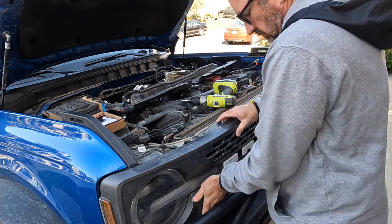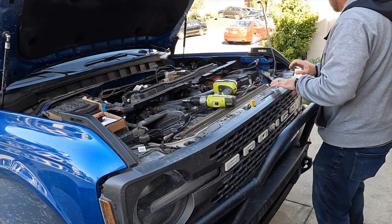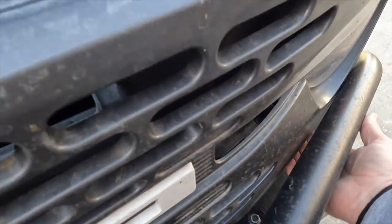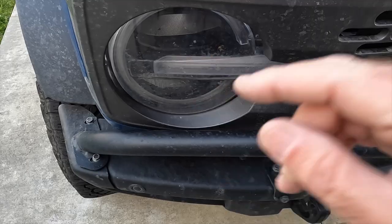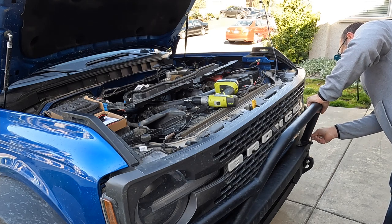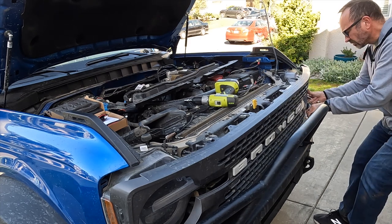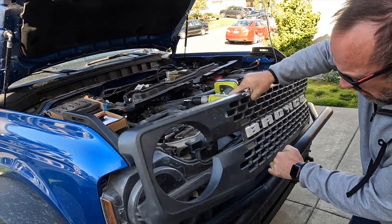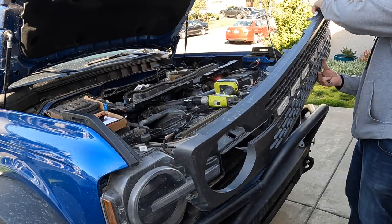I made things more complicated for myself because I've got the JCR pre-runner bar on top of my bumper, which got in the way. I ended up having to loosen that quite a bit to give myself some wiggle room to get that grill out. I'm disconnecting and pulling those clips out that hold it to the body. I had to loosen it up, and I should have just completely removed it in the first place. Finally got the grill off.